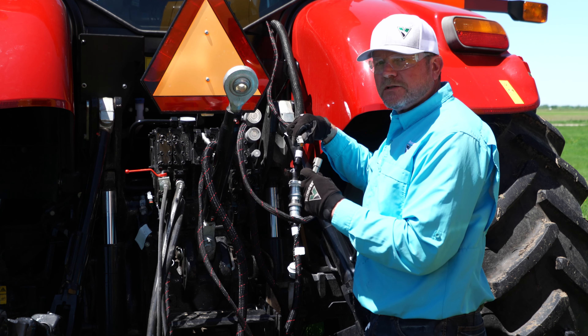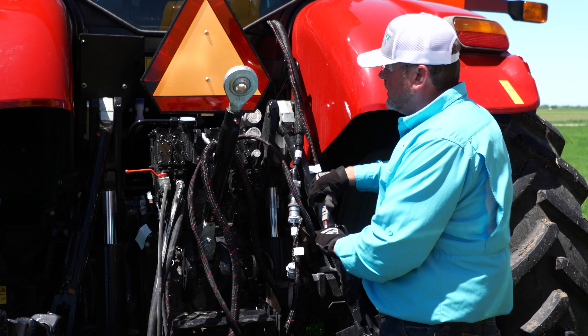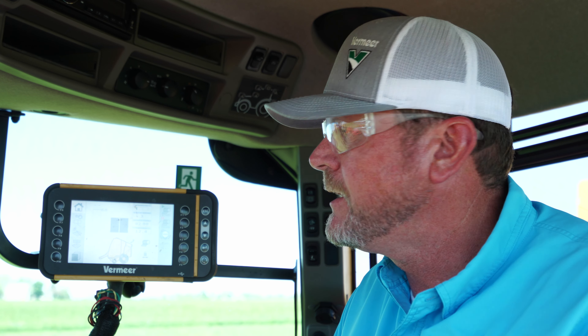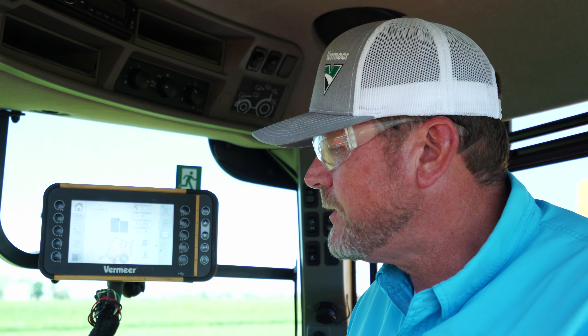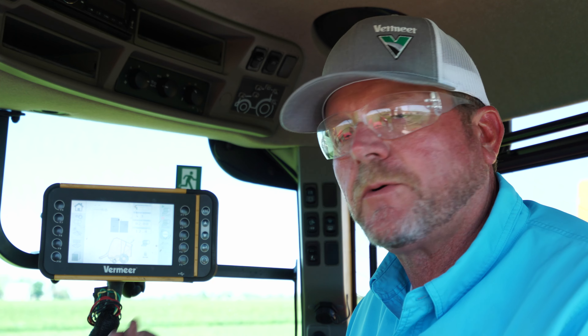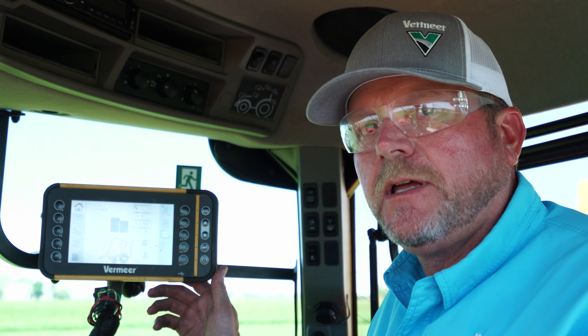We're here in the cab of the tractor and we're ready to mount the Atlas Pro monitor. We've got our power source here, which is the tractor harness coming from the battery. You can see we've got the plug that fits right into the back of the monitor, so we're going to push that in snug and tight, and we should have power to the monitor. You can see the Vermeer logo coming on and the monitor is starting to boot up — so we're good with power.